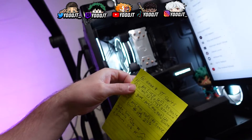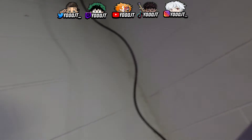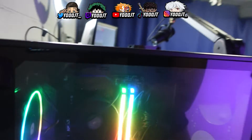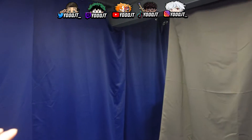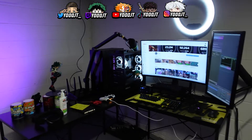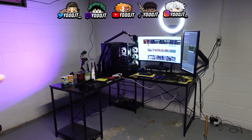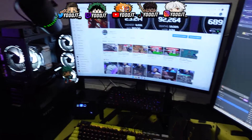We got the 3080, beefy CPU cooler. Coming over to this side — the stream PC isn't anything fancy but it's got cool RGB. Last little pan around — curtains to block the bedroom side. This also gives me a lot of room; I can like stand up and do backflips and shit. Obviously the cable management needs work, but besides that, yeah, this is it.